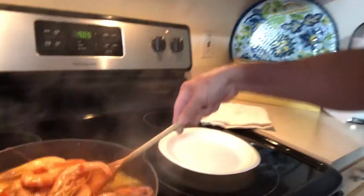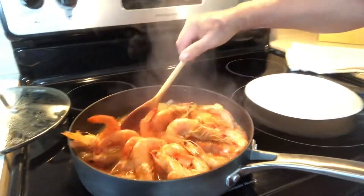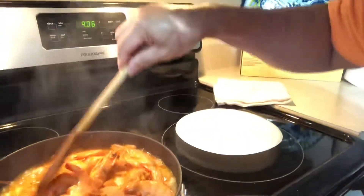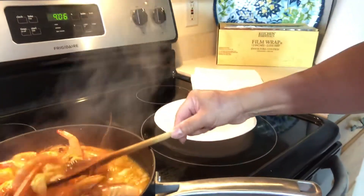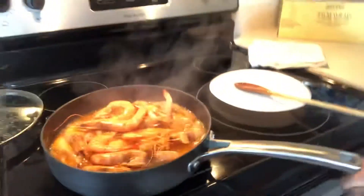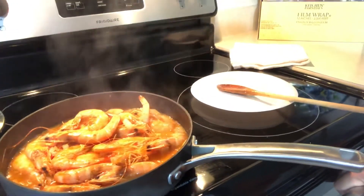Okay guys, now the sweet chili shrimps are done — wow, look at that! Smells good guys, smells good. This is it, the sweet and spicy shrimps are done!